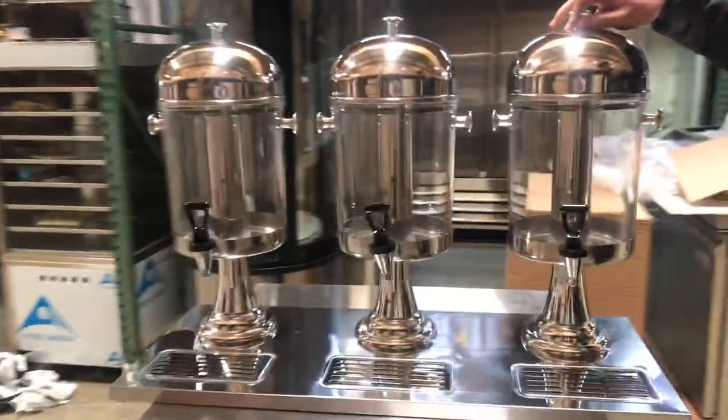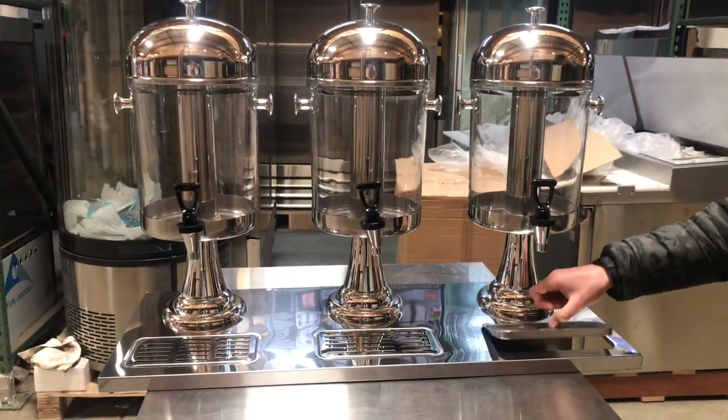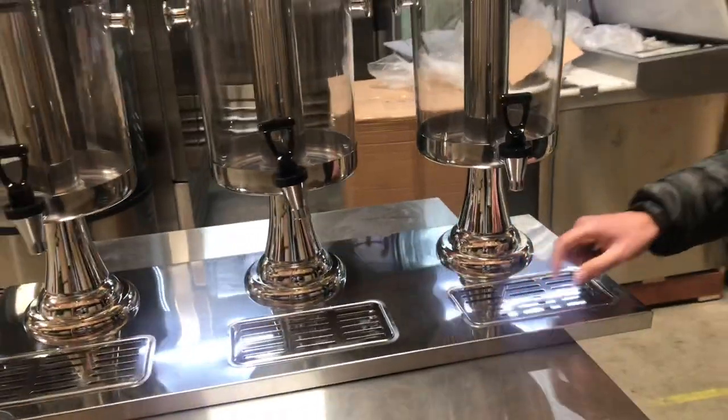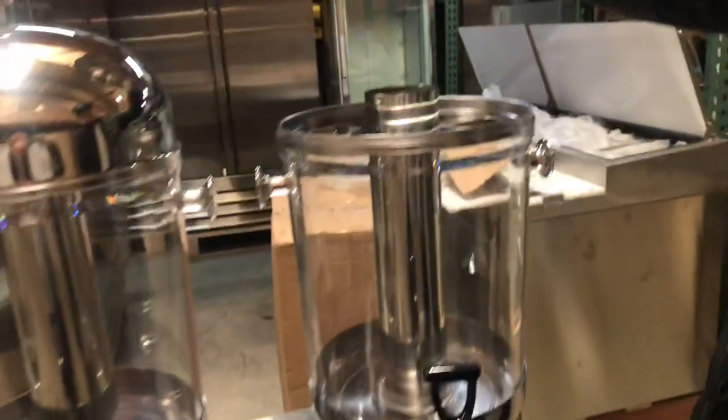So you're going to get 3 bowls and they all have their dispensers right here. You also have a waste tray right here — if the drink or water falls, it'll go down here and you can just clean it up after the day's done. They have their lids as well.